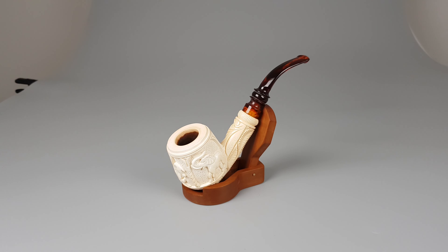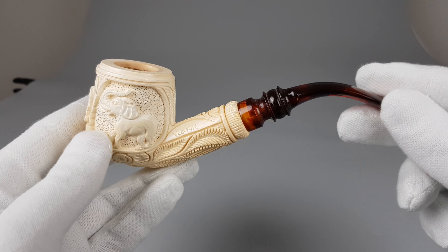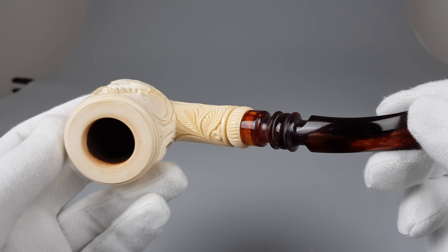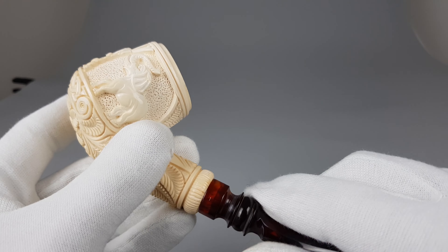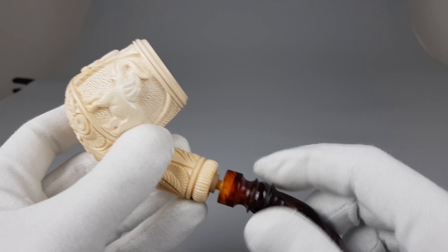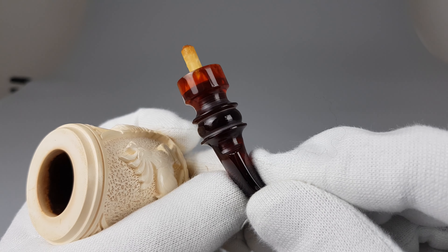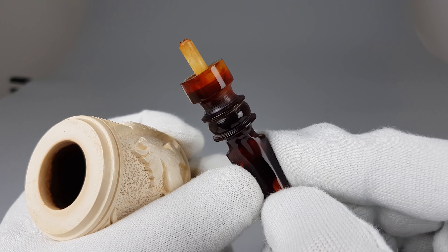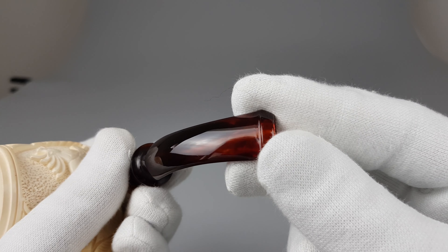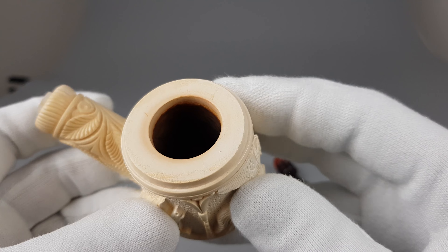I'm going to show the carving in detail. Really nice fine details, and these pipes are quite expensive when new. There's a clear difference — if you've ever been to Turkey, when you hold a cheaper piece and then pick up something like this, you instantly recognize the difference. Luckily, there are brands and pipe carvers in Turkey with an important reputation — recognized carvers who are true masters of their craft.